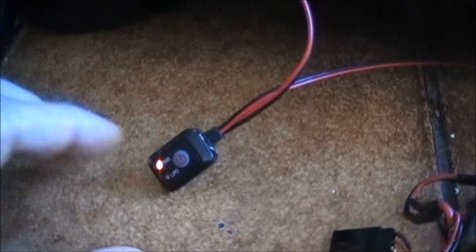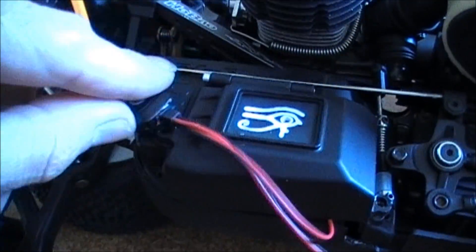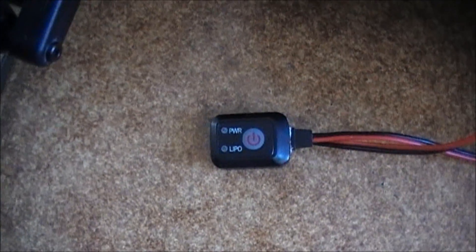And now let's put this somewhere around here. And to turn it off, simply push it for a second or two.